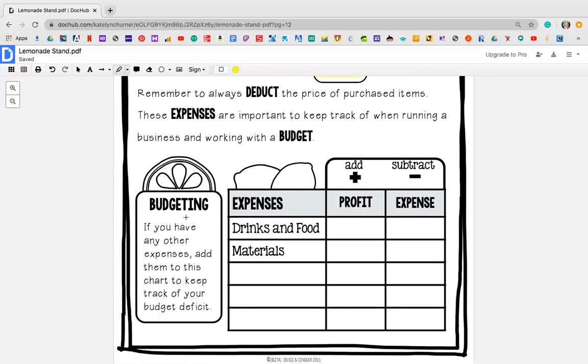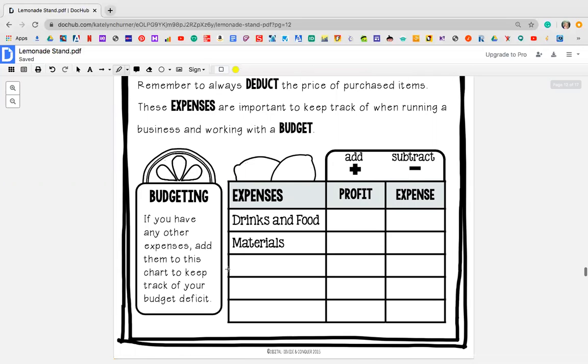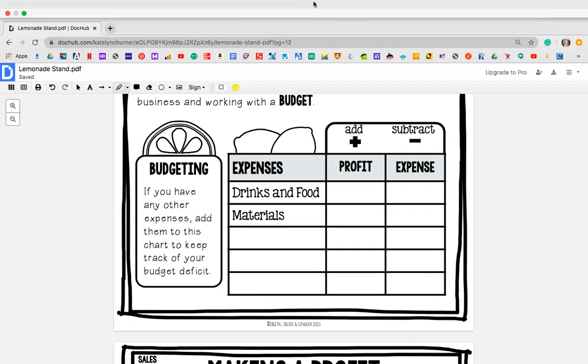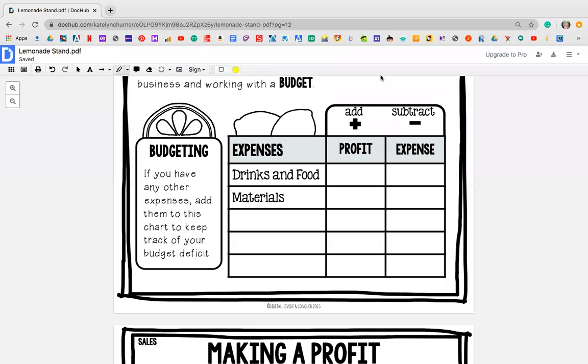Budgeting — if you have any other expenses, add them to the chart to keep track of your budget deficit. So right here, all I'm doing is figuring out what I owe. When I was looking through it, I had taken out a page because it would have been too much work, so we actually don't need to put anything here. There's nothing that we are going to put here for right now. So do not use this page right here.